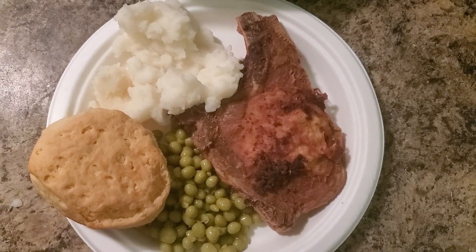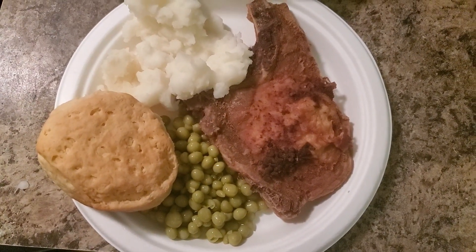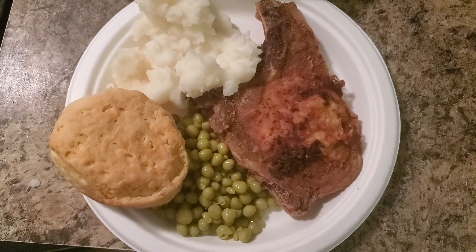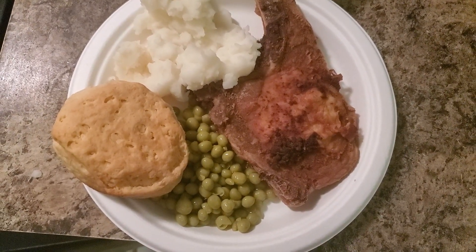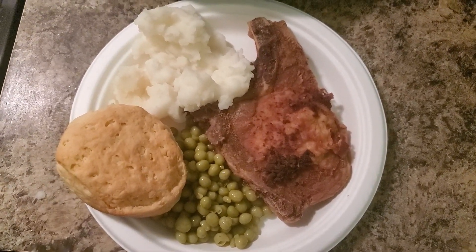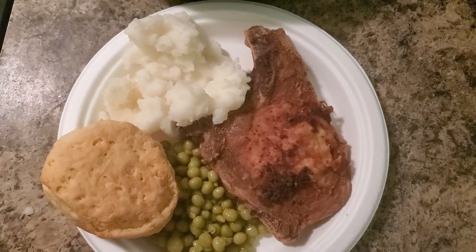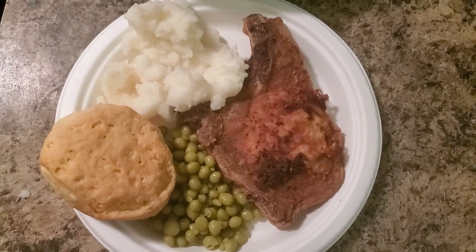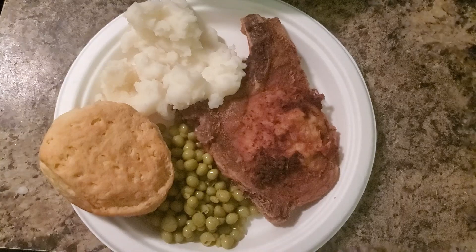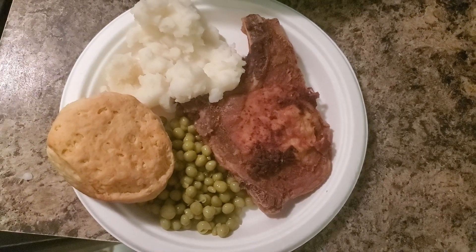This is what my plate is looking like - I have my fried pork chop, mashed potatoes, sweet peas, and I ended up making some biscuits. Hope you enjoyed this quick short what's for dinner. I know you didn't want to see me frying the pork chops - we do that every day. See you guys on the next one.